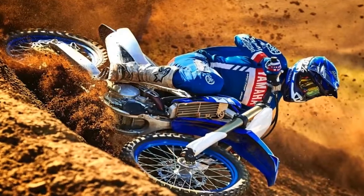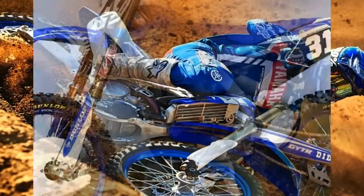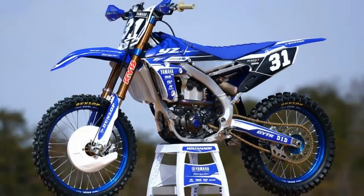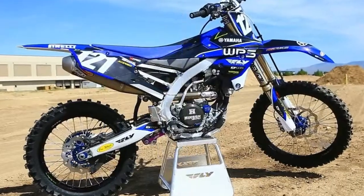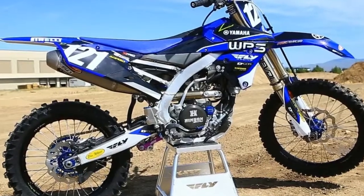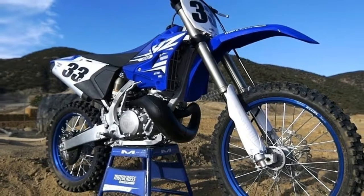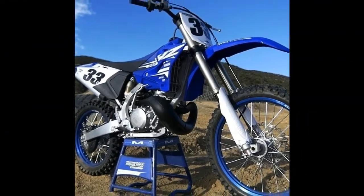All-new engine mounts that centralize mass and increase rigidity on lateral, horizontal, and vertical axes provide an ideal balance between cornering feel and straight line rigidity.